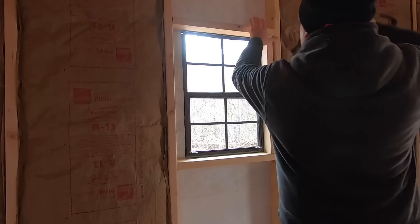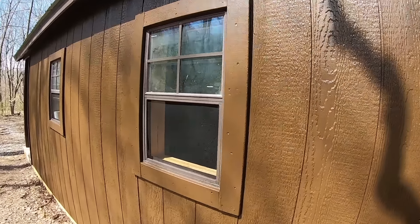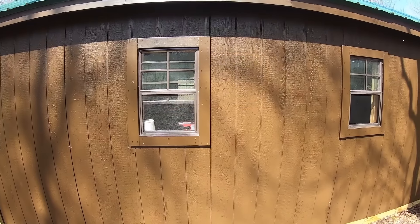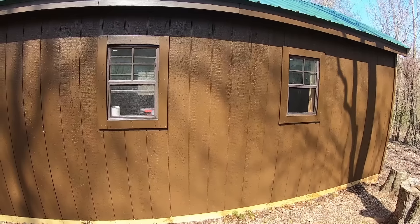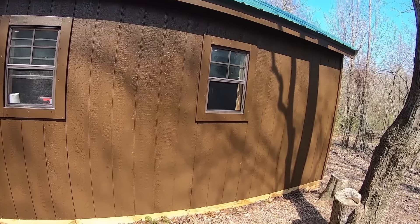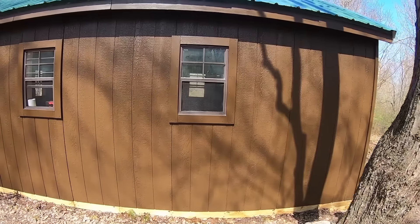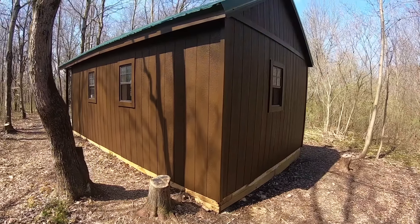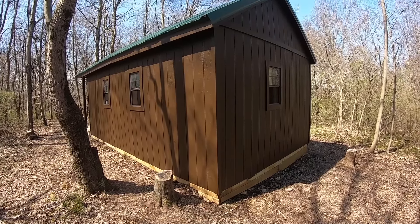I actually bought these windows on Amazon and I'm really happy with them. They came with screens, they're brown, they match, and when we're in this cabin using the fireplace we usually have to open the windows, so as far as them not insulating as well as they could, they actually do a pretty good job. The way we insulated the cabin it actually holds the temperature surprisingly well. For example, today it's about 60 degrees out and when I went in the cabin it was about 35 degrees inside because it was cold overnight — it holds the temperature for a long time either way.